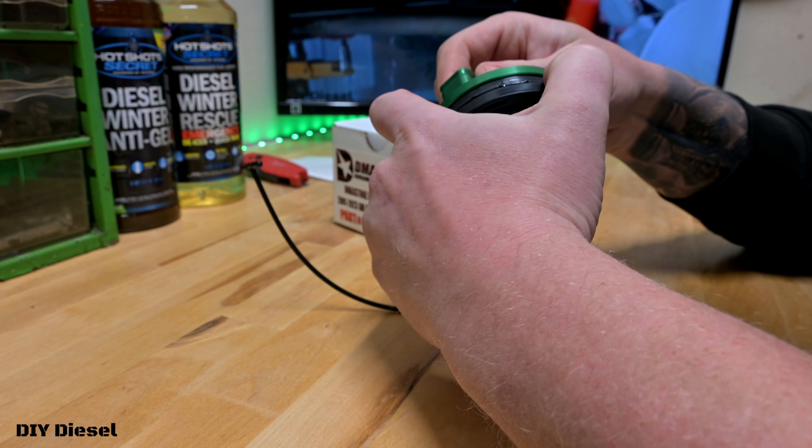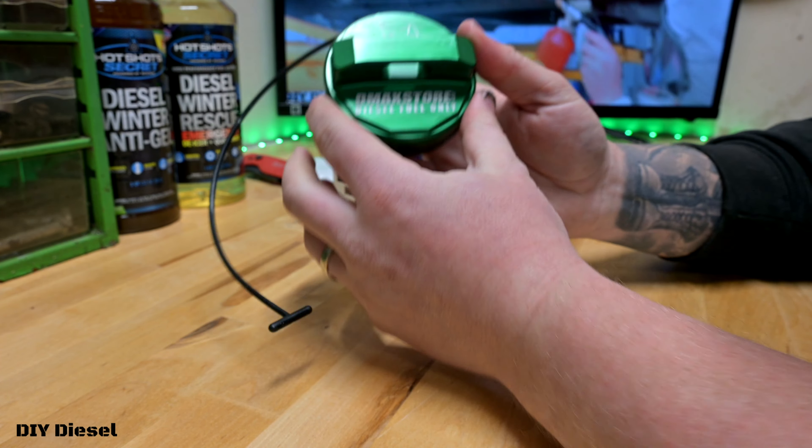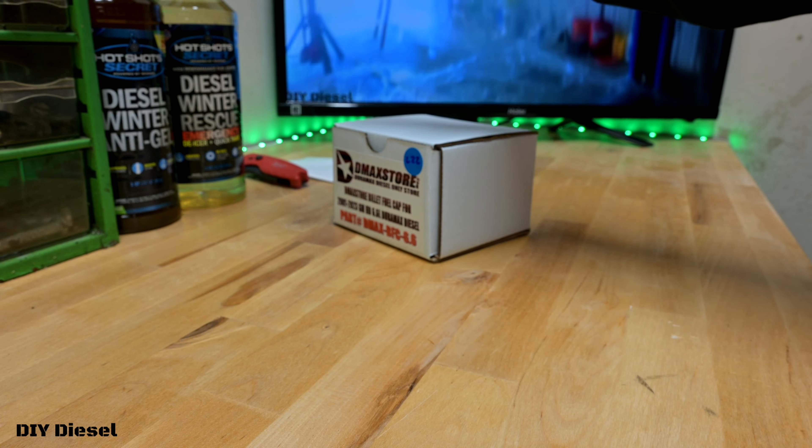All right, everyone. So we've got a kind of like an unboxing product review of a brand new product from D-Max Store. Now, I've got a few boxes — stay tuned for that come January. It's for the LB7. We have a lot of stuff coming for that. I'm really excited. We got a lot of things to fix on that salvage title vehicle.